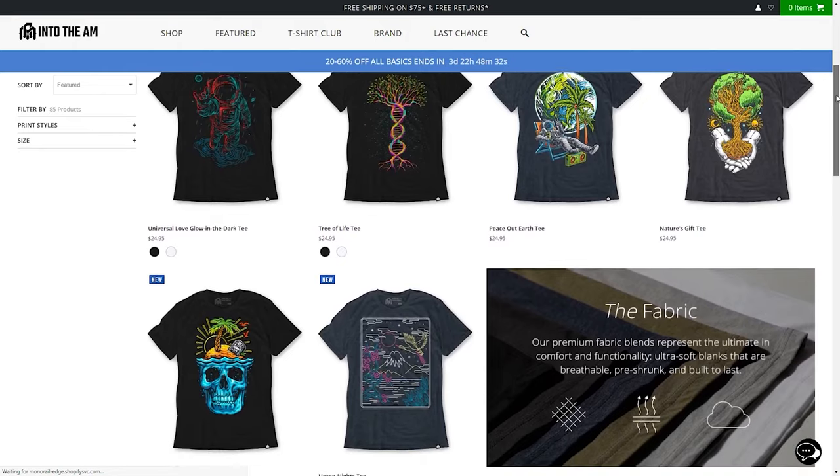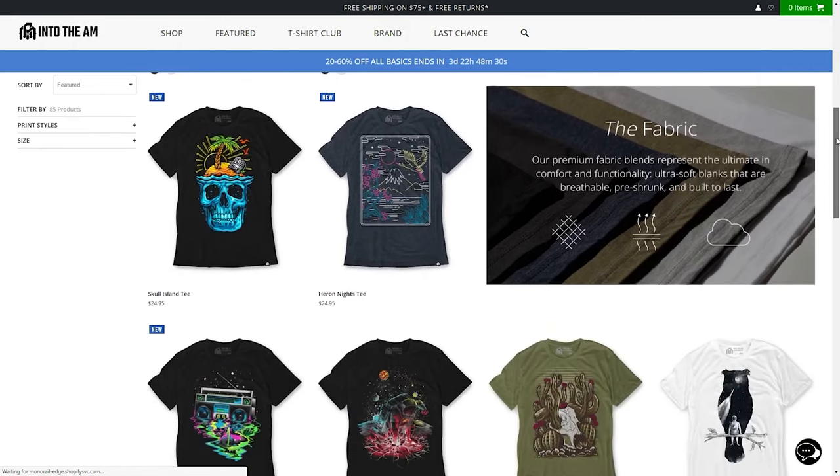If you like this sweet vintage Into the AM shirt, I'll link to that in the description as well. You can use code McDaris10 to get 10% off your order. They've got tons of psychedelic designs to choose from, so definitely check them out.